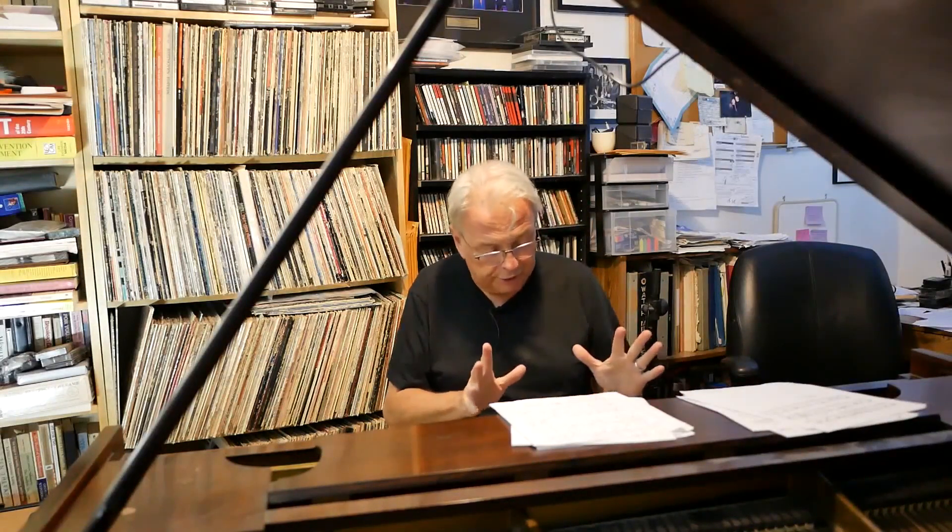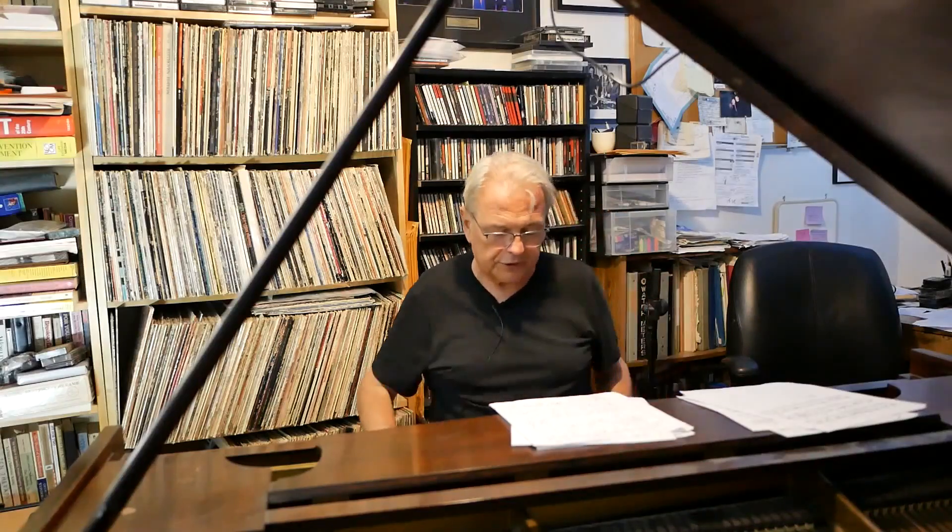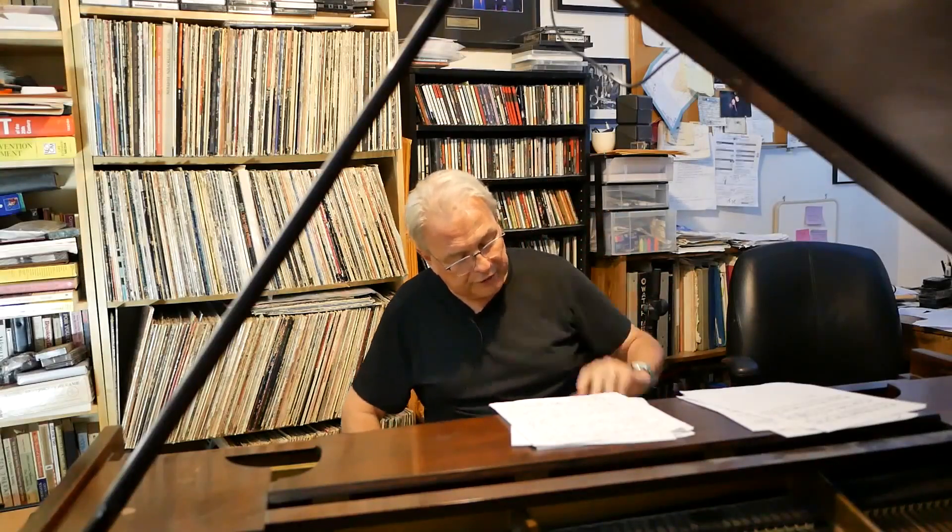I've talked about motivations — motivations for tunes, original writing. It's very important. You've got to have something that's inspiring this song.